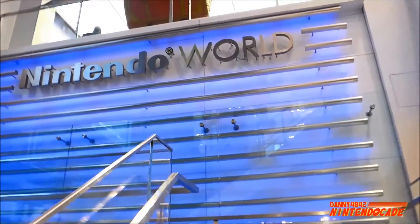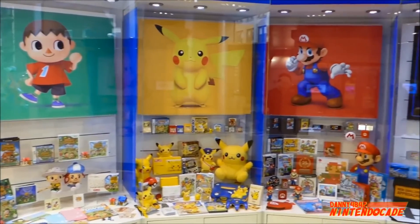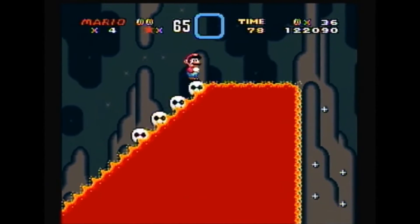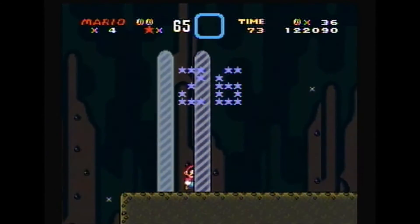Oh Nintendo, how I love thee. The amount of games that have come out of Nintendo is just insane. The world as it is now would not be the same without Nintendo. Modern gaming has evolved since the cartridge era, but that doesn't mean it's still not a valid way of play. A lot of people still enjoy their old NES games that they played when they were a kid, or people like me who didn't even grow up with this system and still play the games.